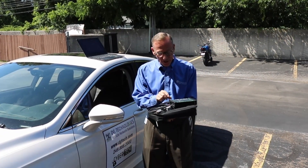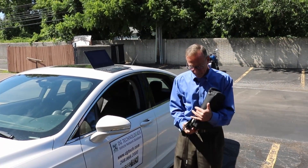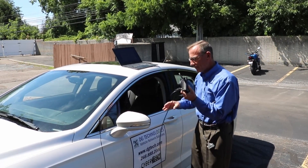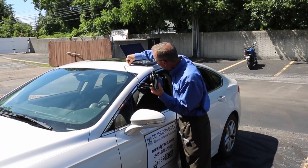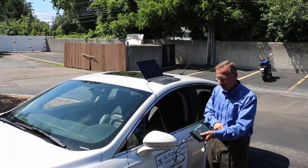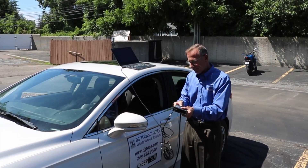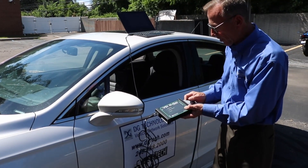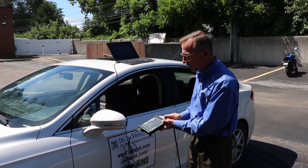The first step is to plug the USB cord into the VSI next-gen adapter and plug that into the laptop. Next, plug the vehicle adapter cable into the VSI next-gen. Both the adapter cable and the USB cable have thumb screws.